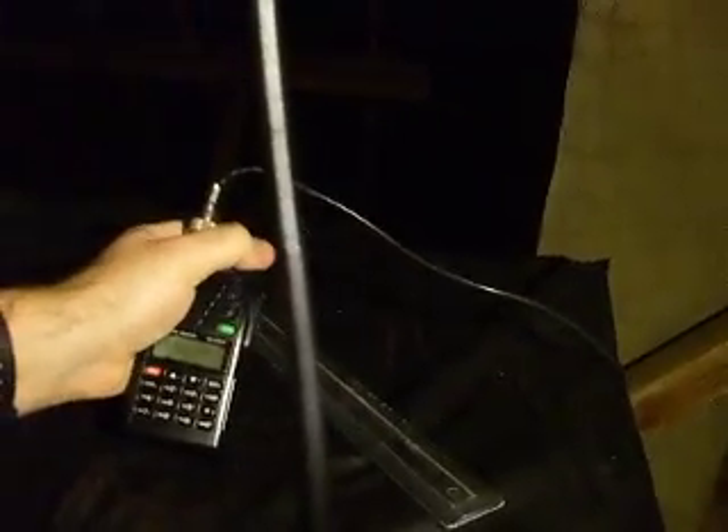All it is, is a driven element at this end and a reflector at that end. There are no directors on it and it's cut for the 2 meter band. There's a little bit of coax which I have the trusty Wouxun on the end of. It's pointing at the GP3SR repeater in Brighton at the moment on 145.600.